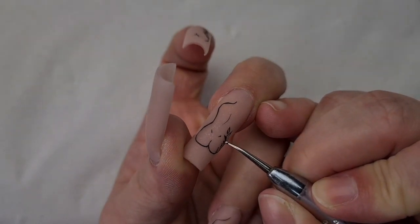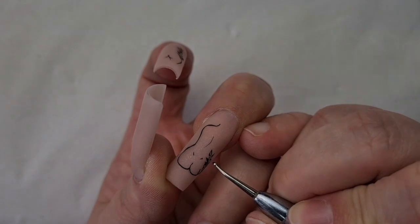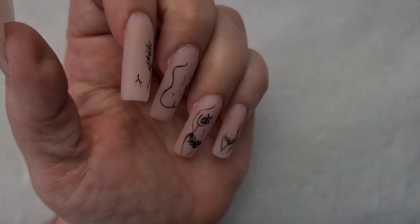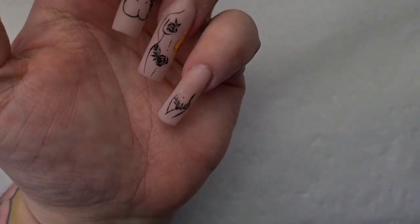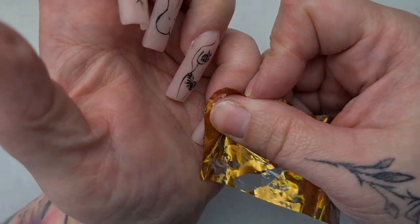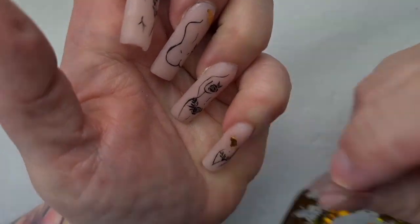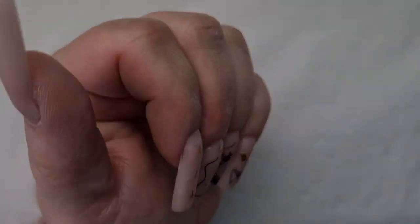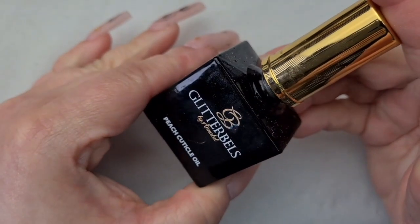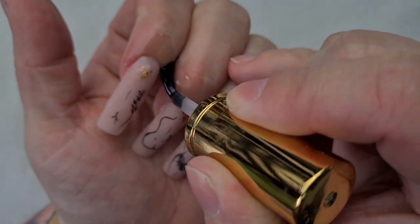Here I'm adding some cute little dots next to those flowers and leaves as well. I applied a really tiny amount of base coat on my nail and then I'm dabbing these foils — I don't want too much on the nail, that's why I didn't use a glue. That is more than enough. And now I'm adding cuticle oil and I'll massage it in.